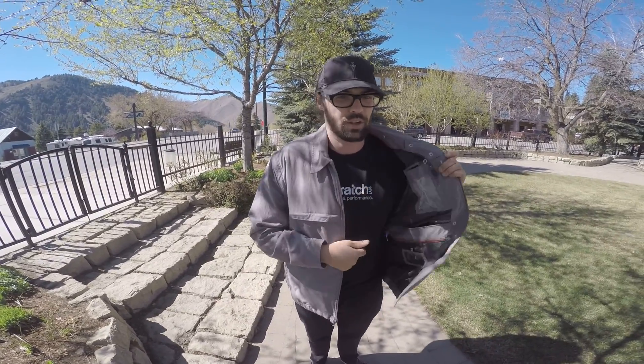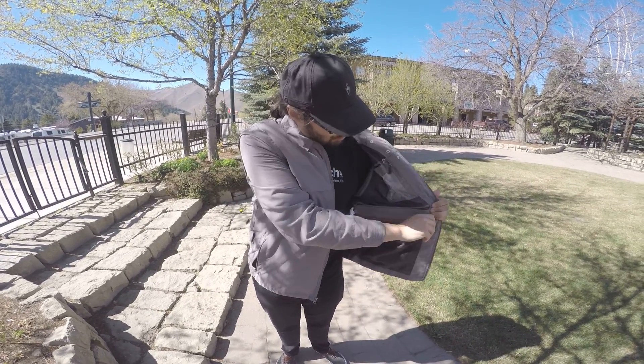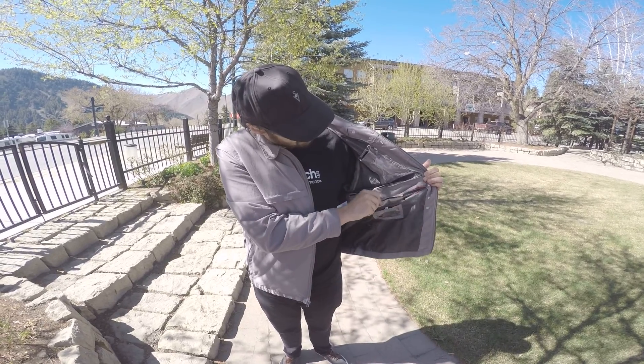On the left hand side we have your ID pocket. This is attached to the travel documents pocket, with your RFID blocking pocket in there as well.